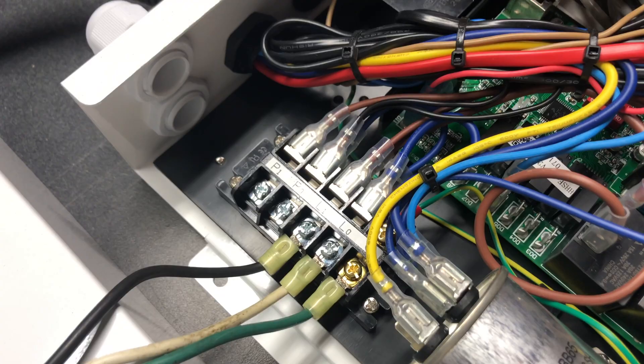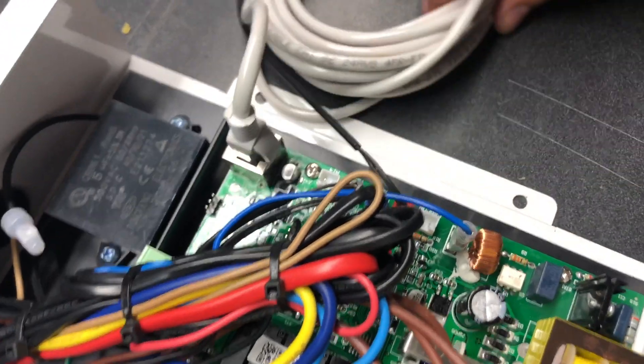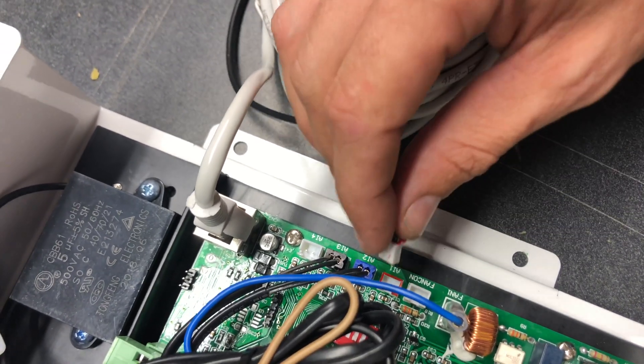The control hookup is right over here. It's just a simple Cat5 connection, and then this is the alternate air sensor — it's going to go in the AI1 location.